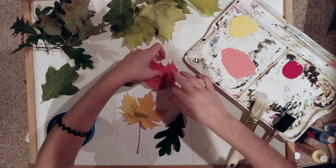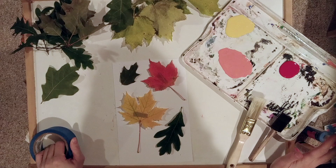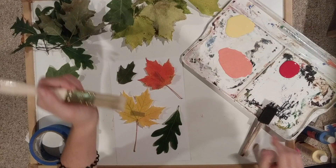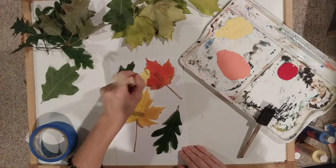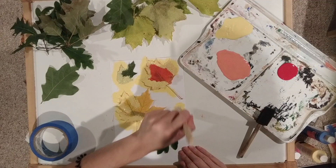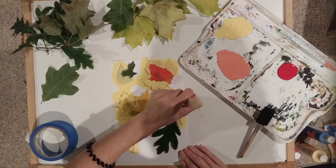I already have some paint poured out on my palette. I kind of just wanted to stick with nice fall-themed colors that you can already see some of my leaves have changed into. You can use a regular brush or a sponge brush, dipping it in the paint and dabbing around your leaves. I like to use a pretty decent sized brush for stippling.